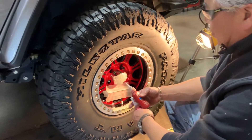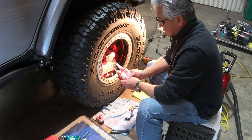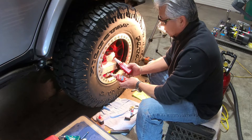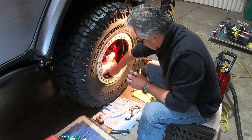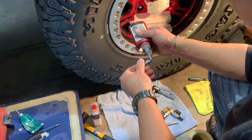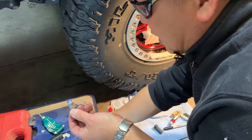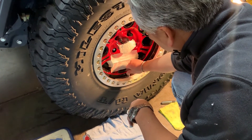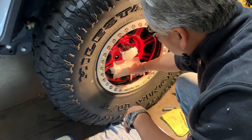Everybody seems to have a preference on sealant — mechanics all swear by certain products. My preference is one of two Loctite products: 242, which is a blue threadlocker, or 545, which is a thread sealant. Blue is a little more removable, which is one reason I like using 545 or 242. I want to make sure at least one full rotation of blue is showing all around — not just one dot on one side — and that I've got plenty of sealant inside the threads so when it sets up, it seals.